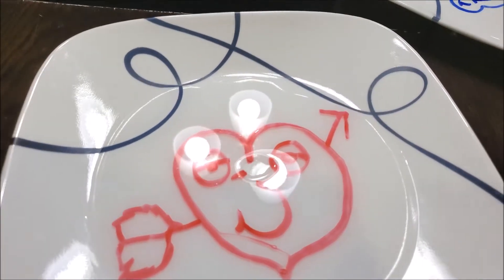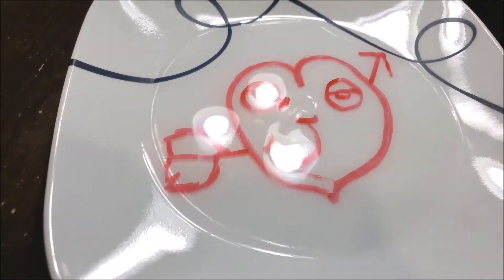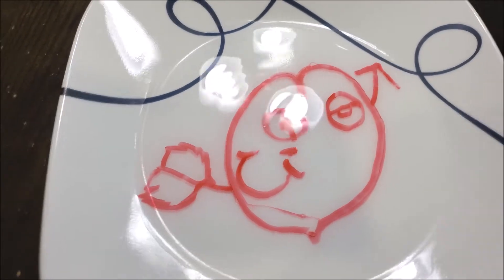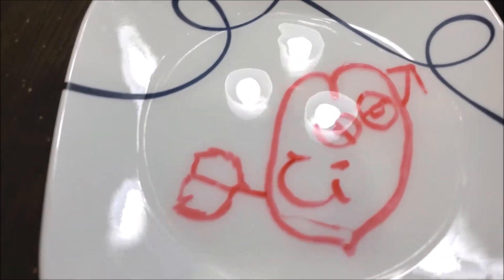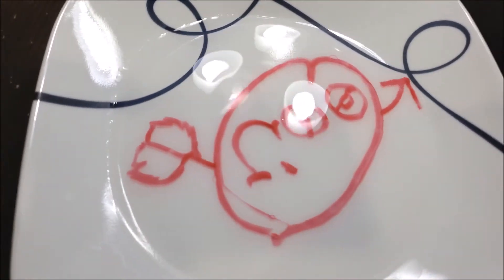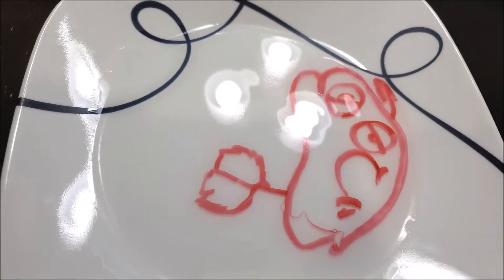He's gonna dance! Ready? Dun dun dun dun dun dun. Oh, his eyeballs are moving! Woah! He's changing now! That's funny! He's really floating! Oh, he looks like a blowfish now! Woah, pretty cool!